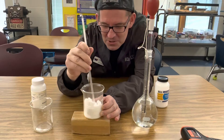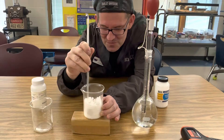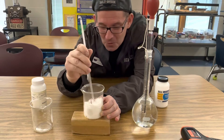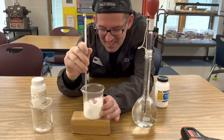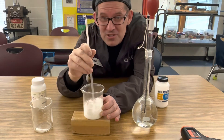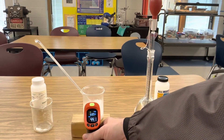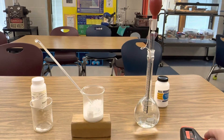As I stir it, we're going to take the temperature and see how much colder it gets during this reaction. Remember, we started at around 70 degrees Fahrenheit. I can already feel the beaker getting cold. My mixture is starting to turn into a liquid, and you can see that it is already down to 44 degrees Fahrenheit. So we're going to keep mixing it.